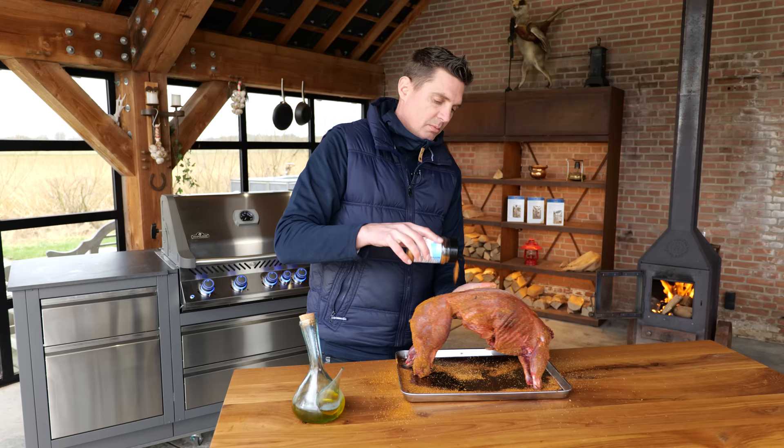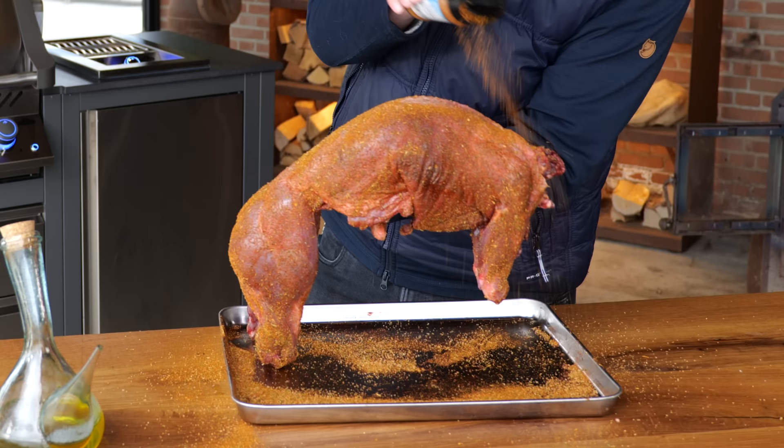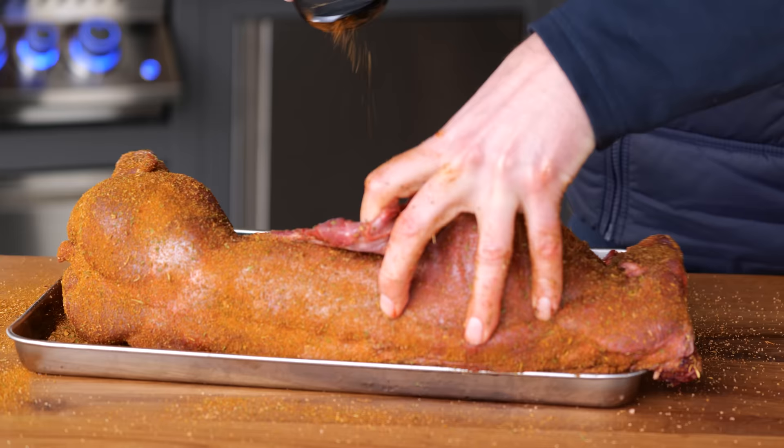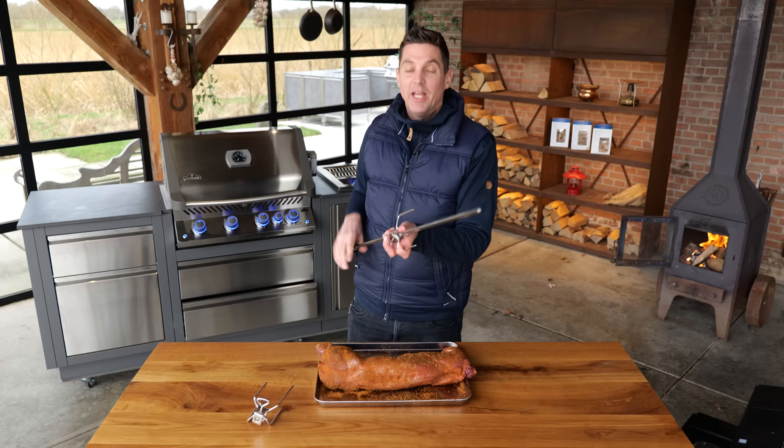Most of the meat is on the butt, so the butts do matter. That is looking freaking fantastic. I'm going to make sure I get some of it in there, and then it's time to get the rotisserie skewer out.